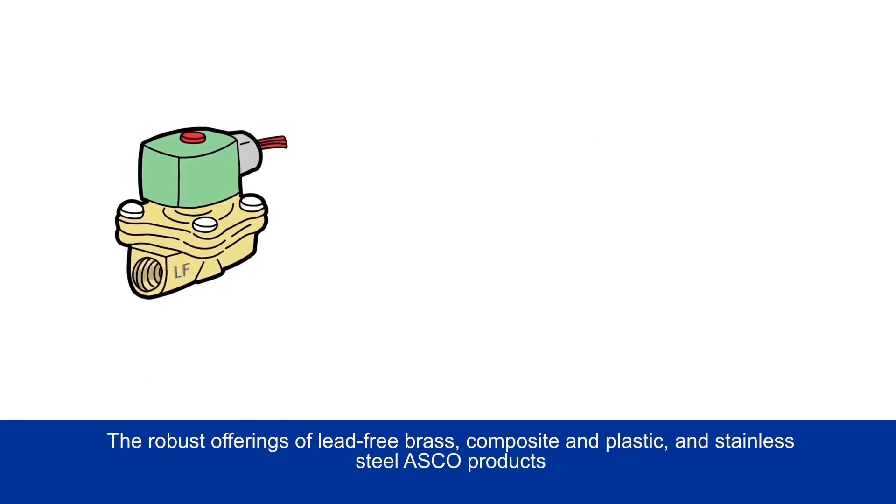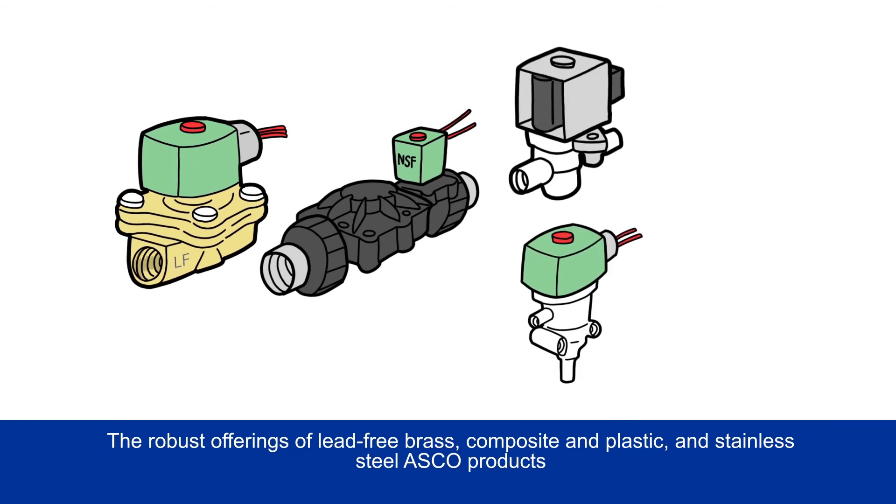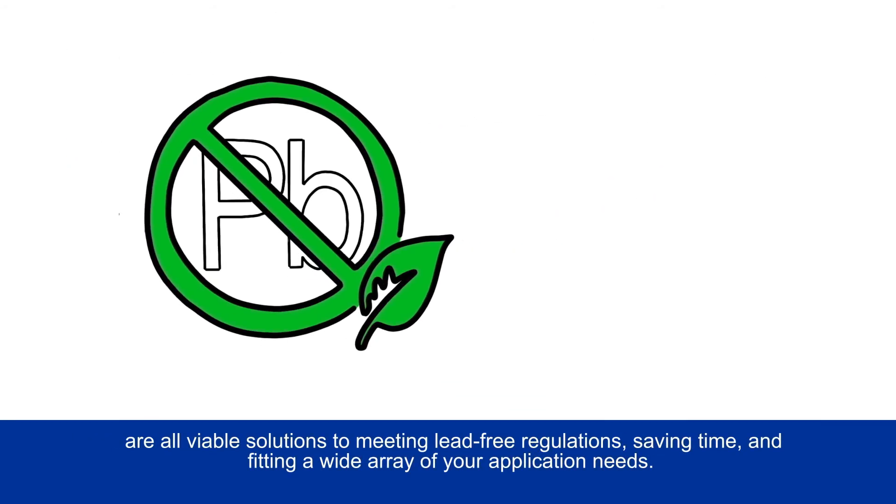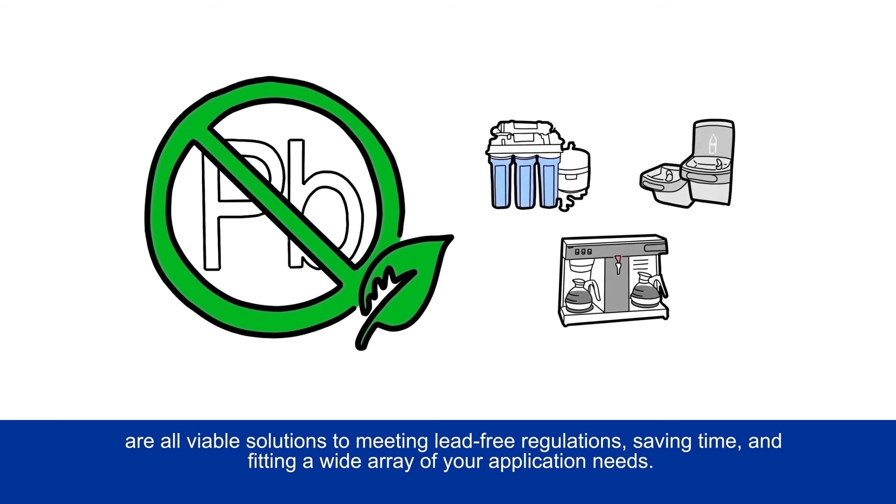And the composite valves come with universal fasteners that can save assembly time and money. The robust offerings of lead-free brass, composite, plastic, and stainless steel ASCO products are all viable solutions to meeting lead-free regulations, saving time, and fitting a wide array of your application needs.